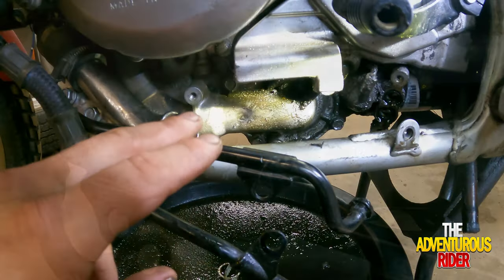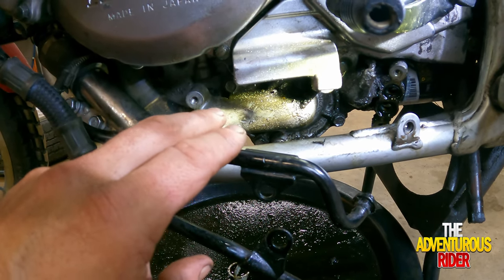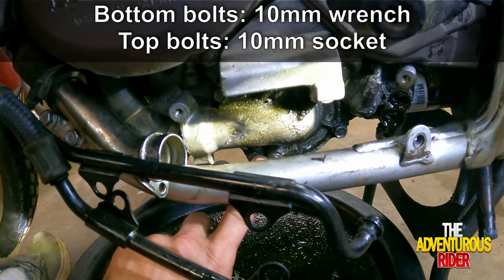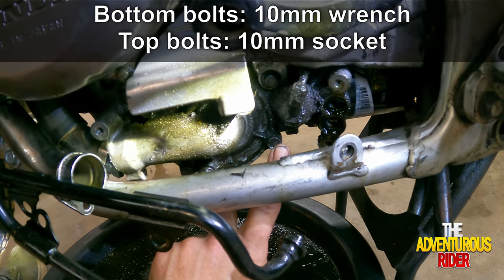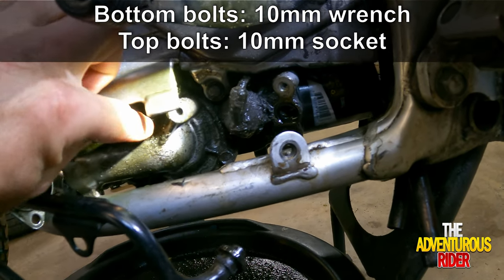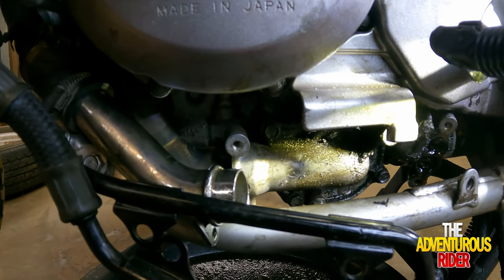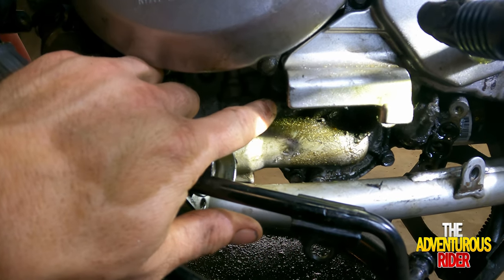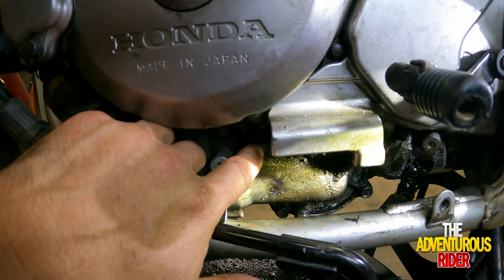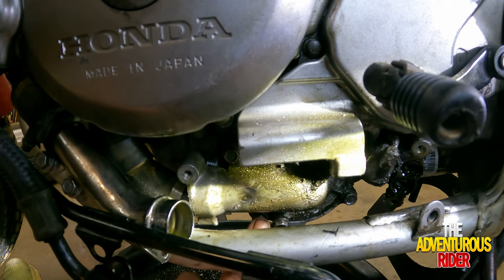Now that we have all four hoses out of the way, we can remove the four bolts that mount the water pump. You have one bolt right here next to the drain plug, one right here, one right behind here, and then the final fourth bolt right here. All four of these are 10mm. The two bolts on top you should be able to remove with a socket and extension, but the two on the bottom you'll probably have to use a wrench because of clearance issues.